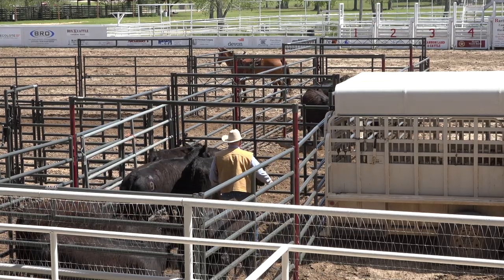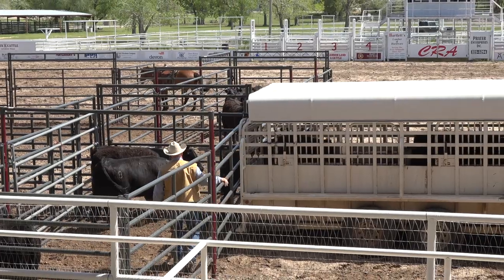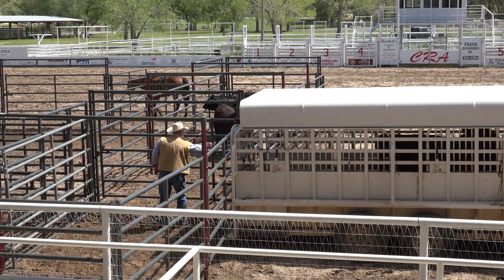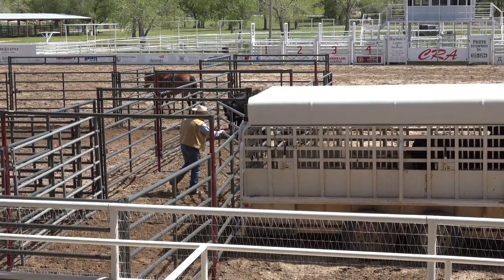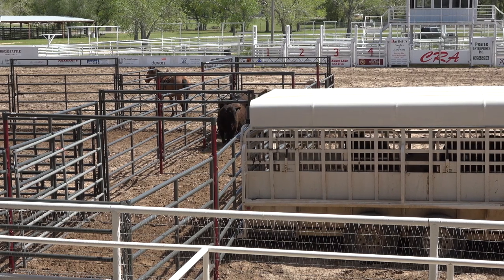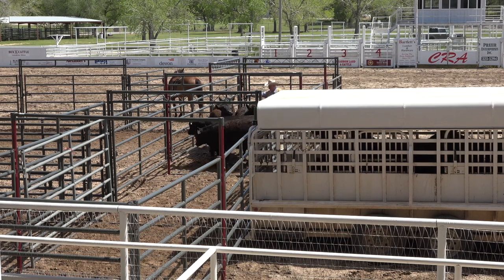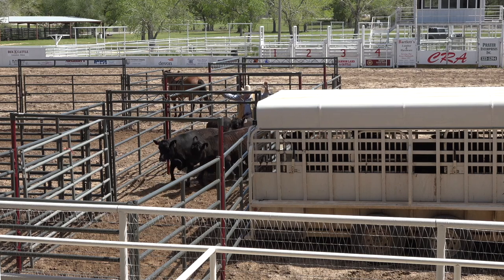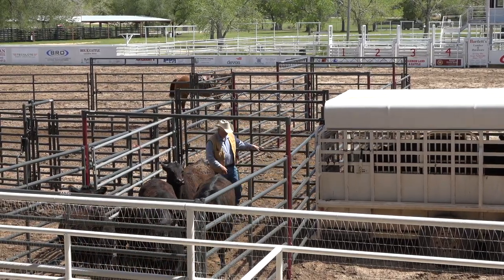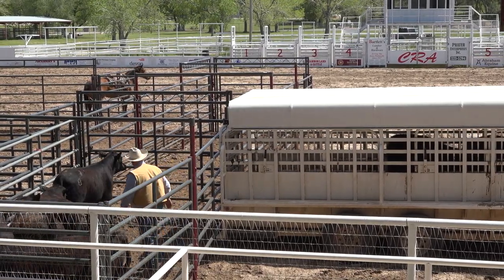I'm going to get my flow started. This effort will find an opening, hopefully. My first job is going to be to turn those on the trailer back around so they don't want to come play with it, and then start this one.